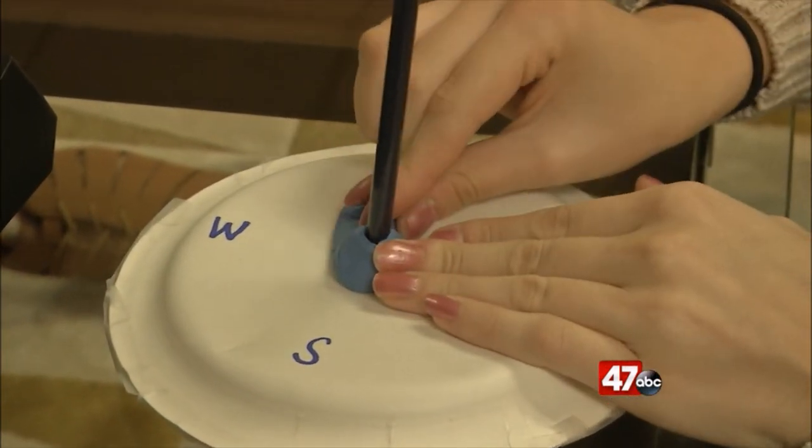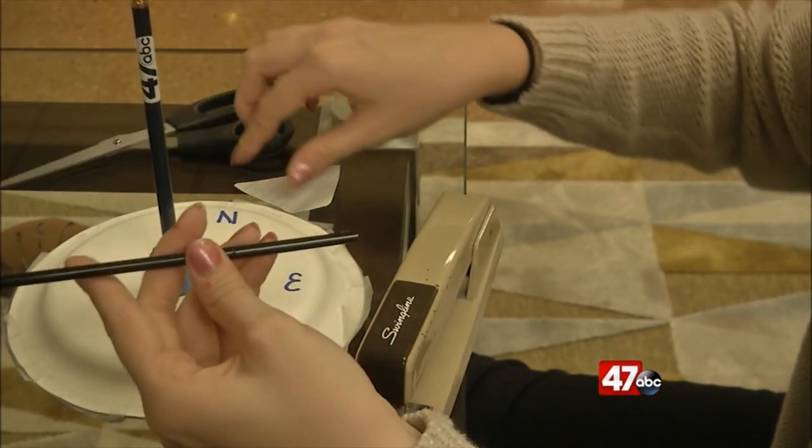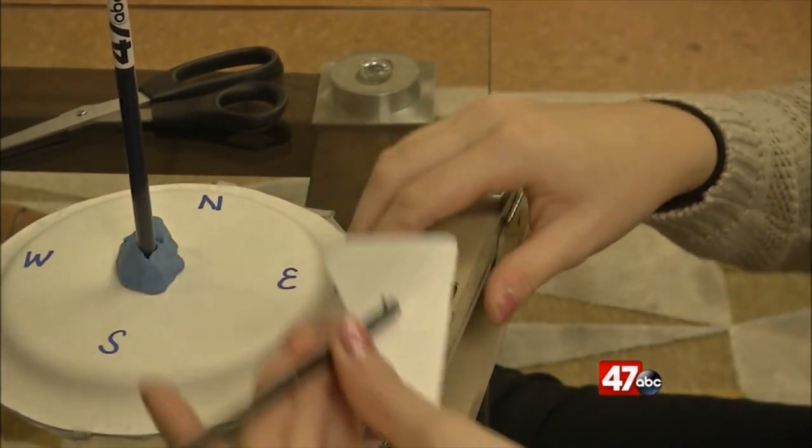You can also cut that index card into two pieces at this point. Then cut slits into the ends of the straw, insert the index card, and staple into place.